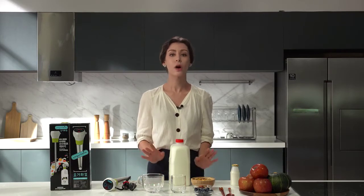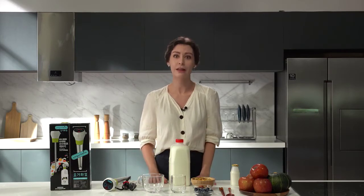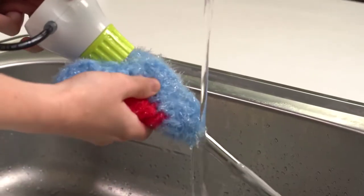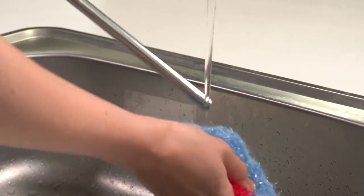One liter makes up to one gallon, so you don't have to make it often — you can eat your fill. And the most important advantage: washing dishes is really convenient, especially for those who make yogurt with a rice cooker. The heater is a sticky type, just a few rubs and it's clean.